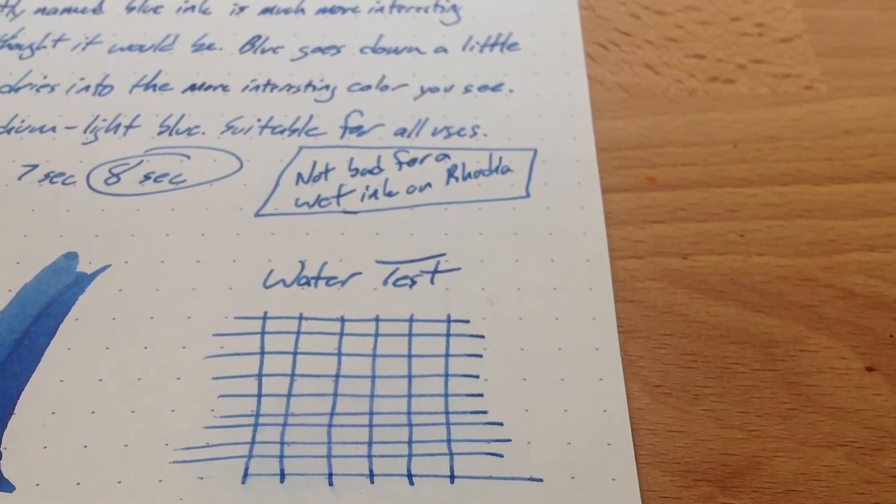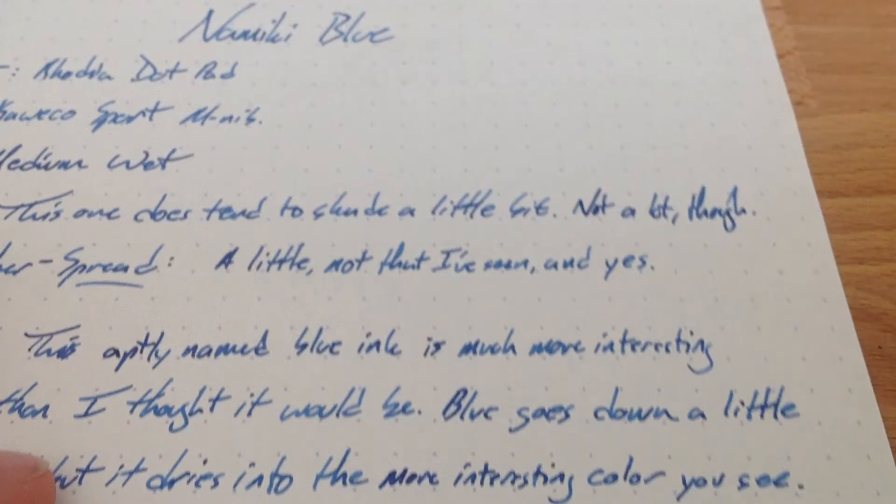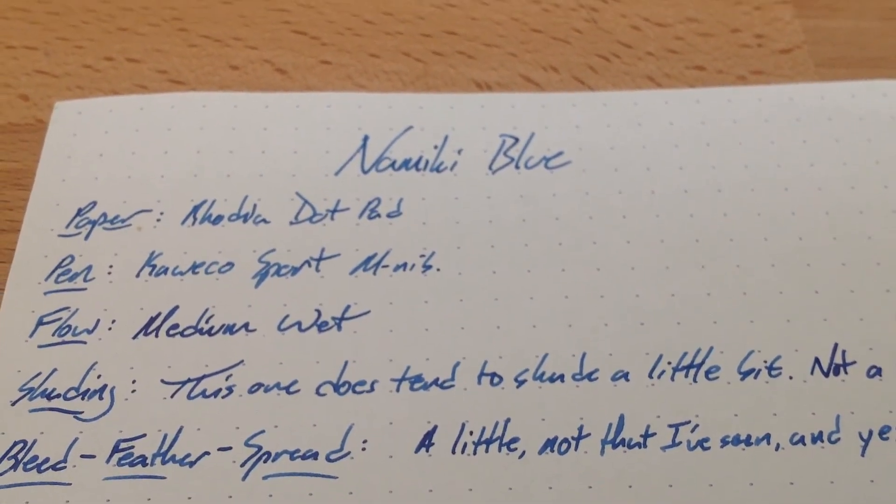Maybe I'll test it with some other stuff if I get a chance, but water resistant? Yeah, a little bit, it turns out. So there you go. That's Namiki Blue — check that out.